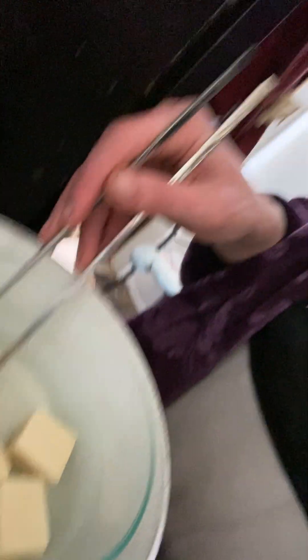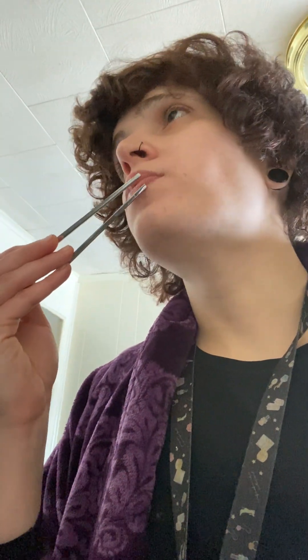You see this? This is Koya Tofu. Japanese itadakimasu. Mmm.